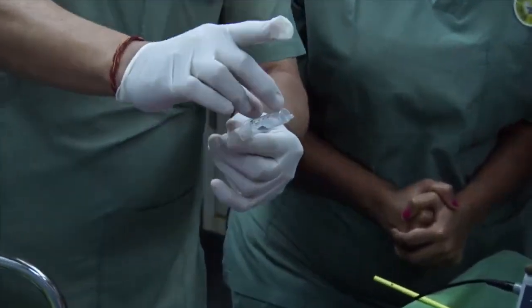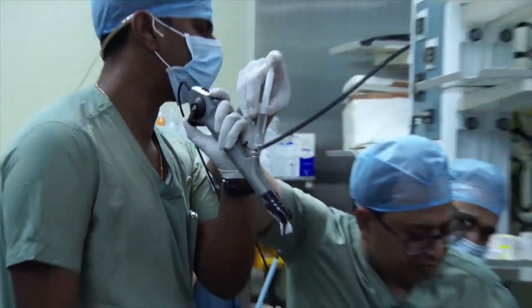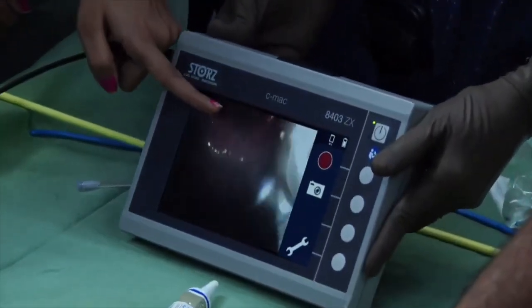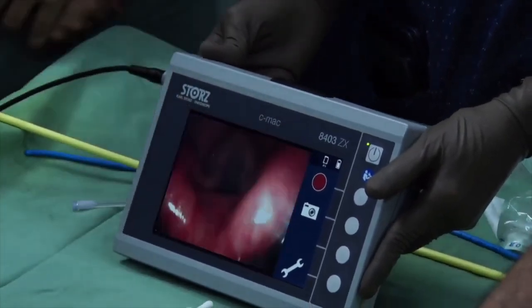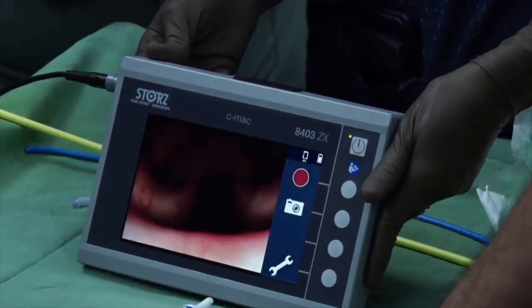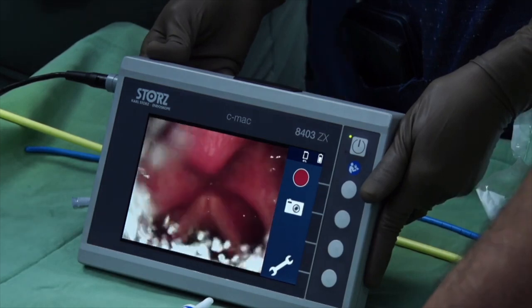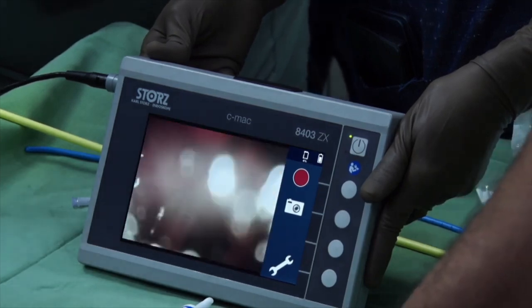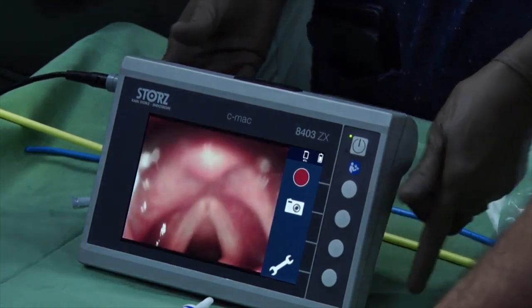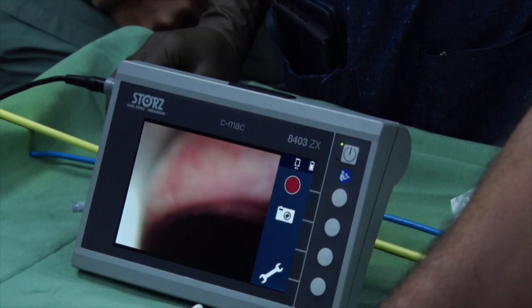I'm going to use two percent lignocaine with air. You need two percent lignocaine along with air for dispersion. I need to see the vocal cords. Going a little further — okay, you can see the vocal cords. You've spread over the vocal cords. The other technique is to use air through that — it disperses the secretions.